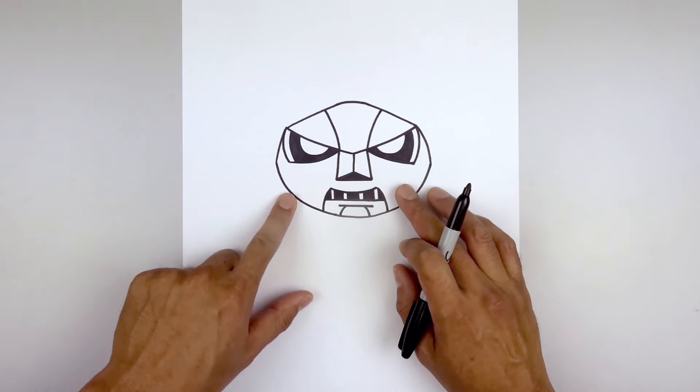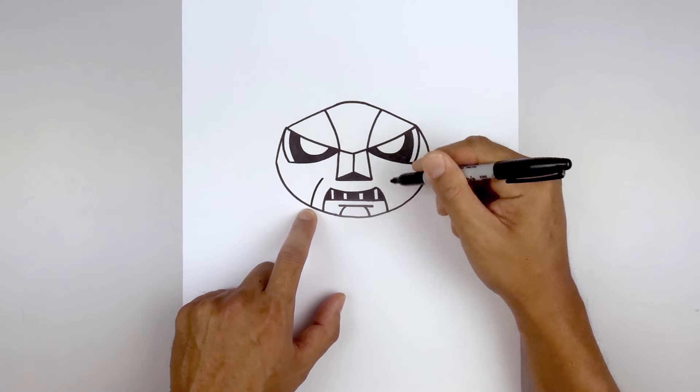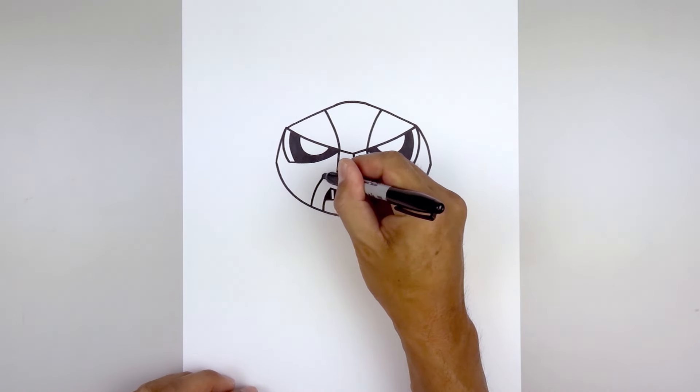Let's add those openings along the cheeks. From the bottom of the mouth, step out and just follow that same curve right up and in to right about there. Do the same thing on the right, then round up the inside.